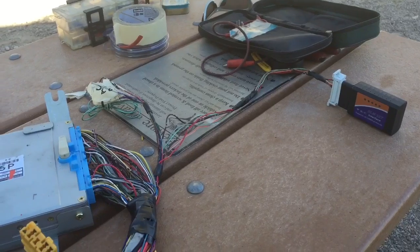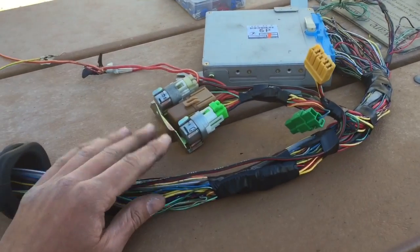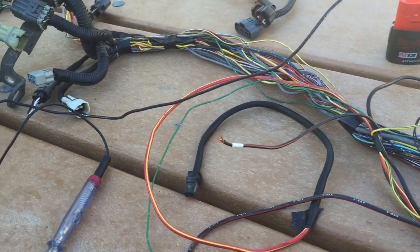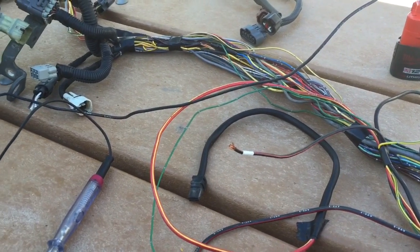That kind of wraps up the test scenario. In the next episode we're going to take a look at wrapping the harness — actually putting the wire looming onto the harness itself. So stay tuned for that.